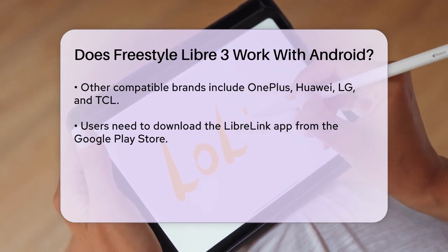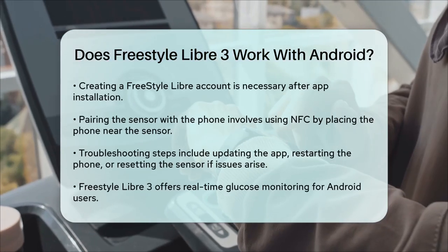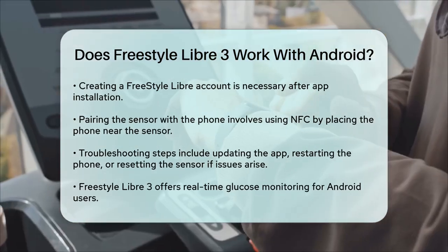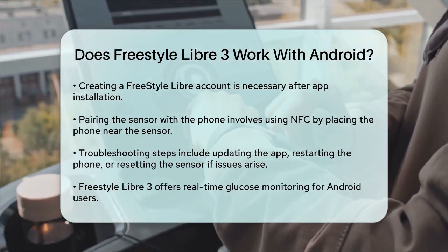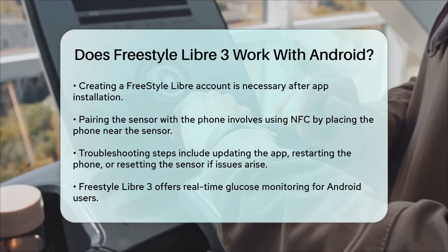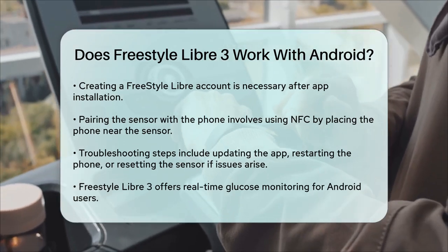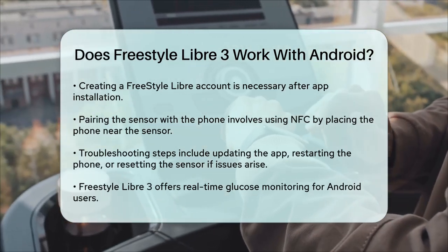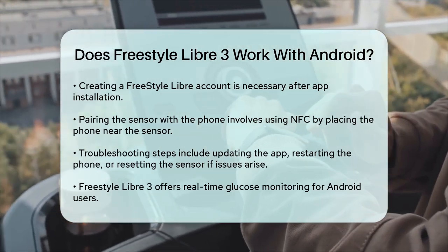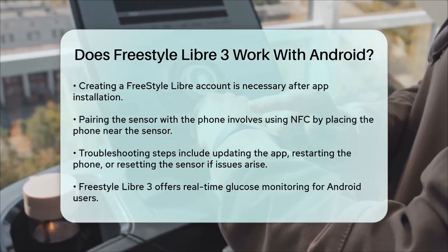If you encounter any issues, such as the app crashing or sensor pairing failures, there are some troubleshooting steps you can take. Make sure your app is updated to the latest version, and if the problem persists, try restarting your phone or resetting the sensor. In summary, the Freestyle Libre 3 is fully compatible with Android devices that meet the necessary operating system and NFC requirements. By following these steps and ensuring your phone is compatible, you can enjoy real-time glucose monitoring with ease. So if you're an Android user looking for a reliable glucose monitoring system, the Freestyle Libre 3 is definitely worth considering.